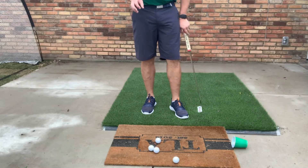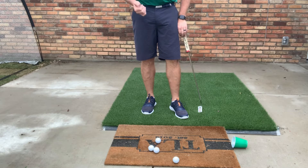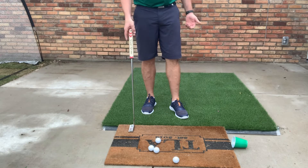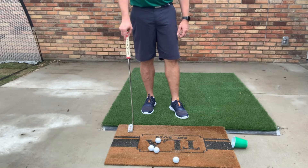Okay, level twos. I know we can't putt at the golf course, but this is a great drill that we can do at home. I just found this mat — it's a little mat before you go into the house that you wipe your feet on.